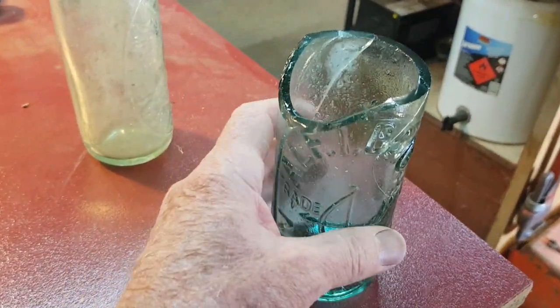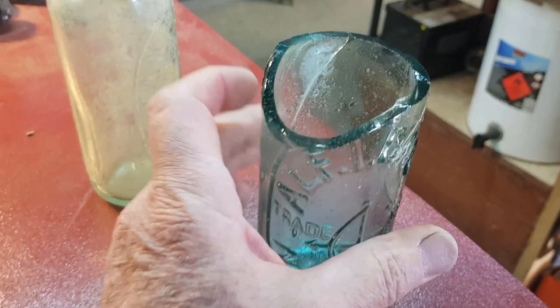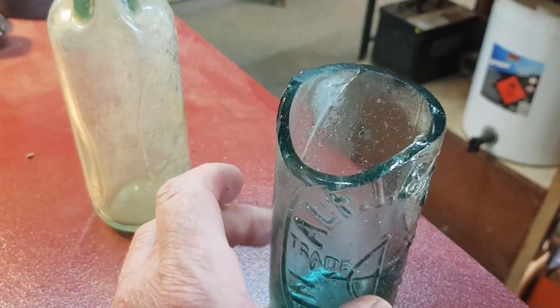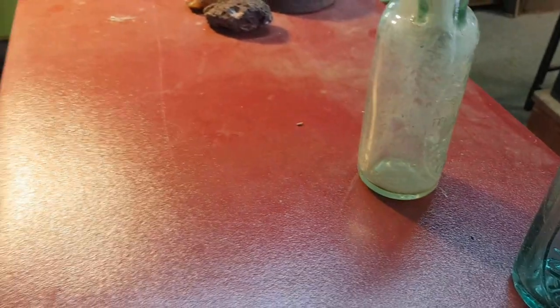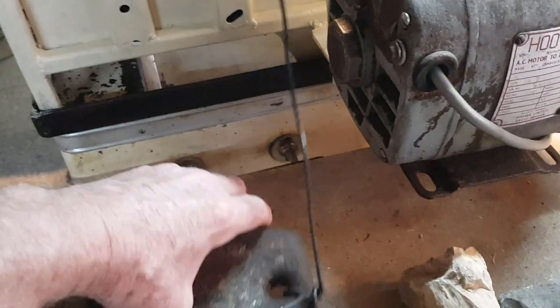Okay, we had a fail on the first one. It either moved in the clamp or the glass had a fracture in it that we didn't see. You can see how thick the glass is on these — you do have to feed them in very slowly. We may have had a bit too much weight on the drawer cord here.